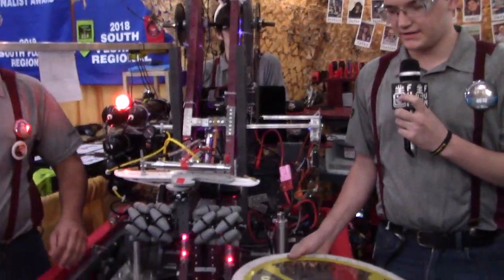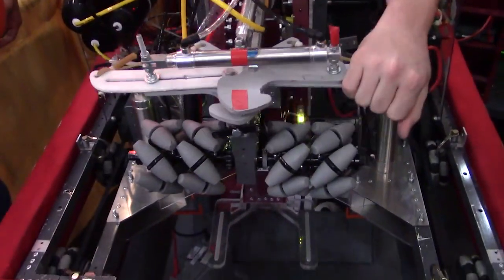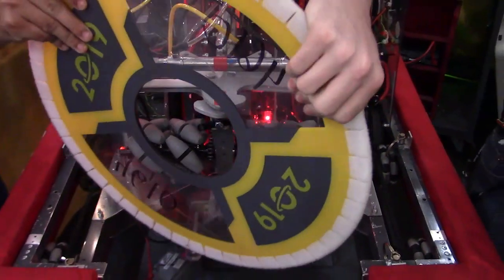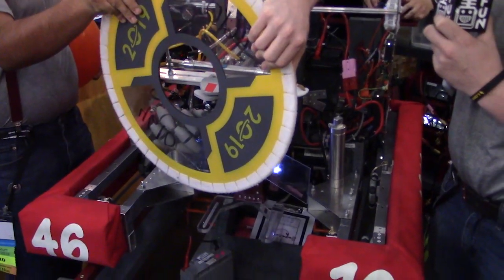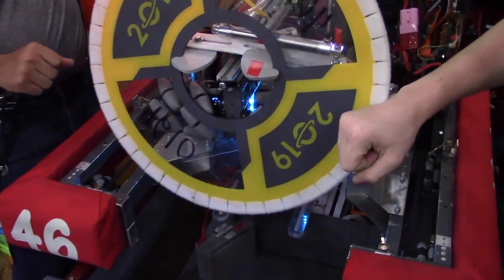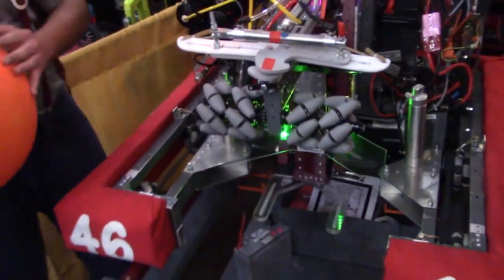So basically the main feature of the crossbow is that it self-centers. It's got the surgical tubing here that pulls it left and right based on when we actuate it. So if you hold that crossbow up at an angle like that and then intake — you can see it can pull in at many angles. And if we stick one side and outtake it, it can place at angles as well. That's the main feature of that.